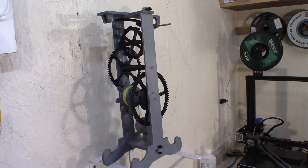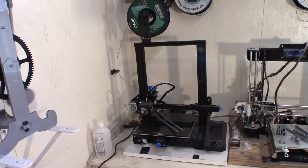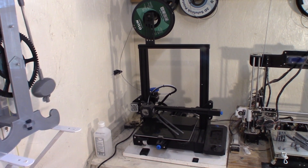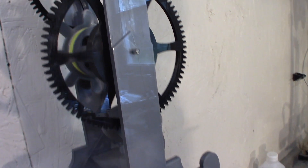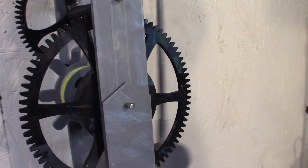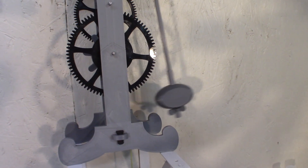All the parts of this clock fit on a bed like this one, 220 x 220 mm. The side frame is in two parts — you can see the junction here. The shaft holds the two pieces together. The lower frame is just the size of the bed.